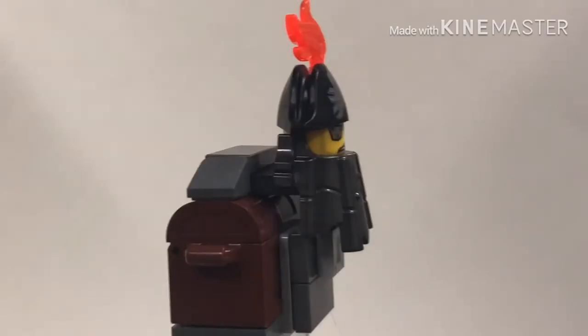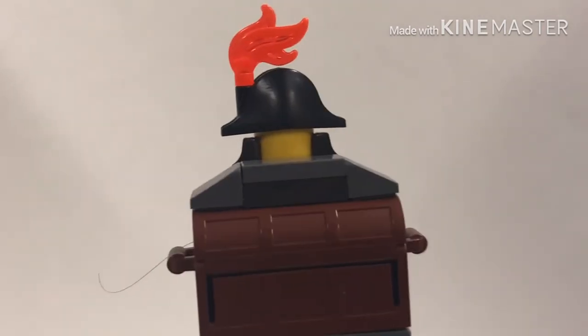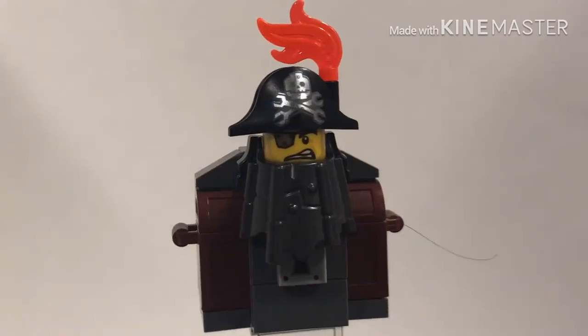And now we have a more film-accurate version of Metal Beard. If you guys want to see more videos like these, make sure to hit the subscribe button and tune in for more videos like this. I'll see you soon.